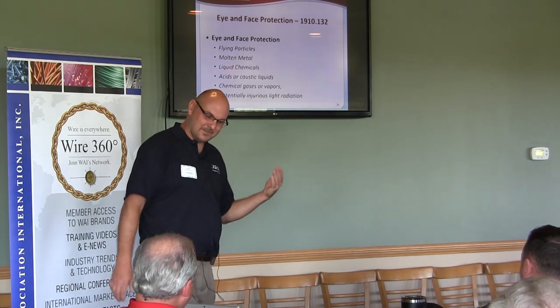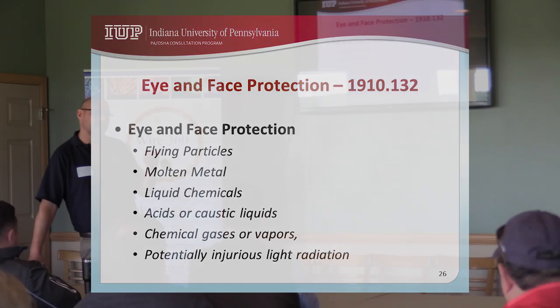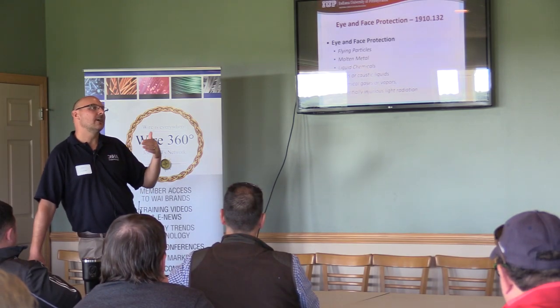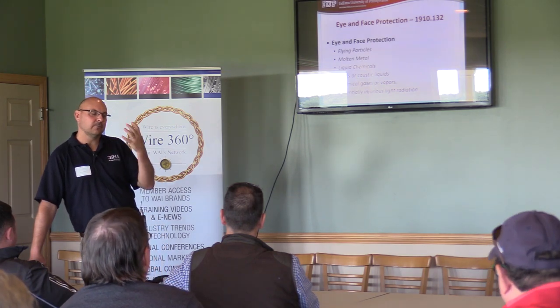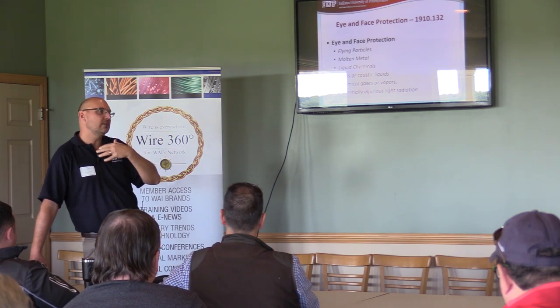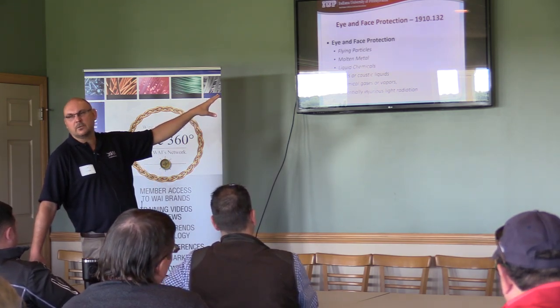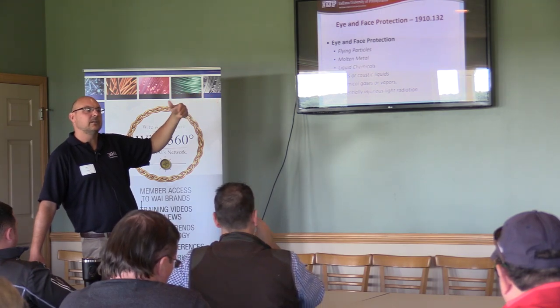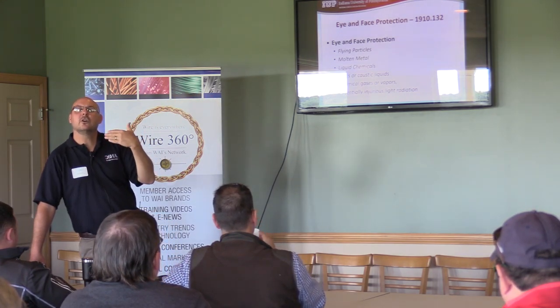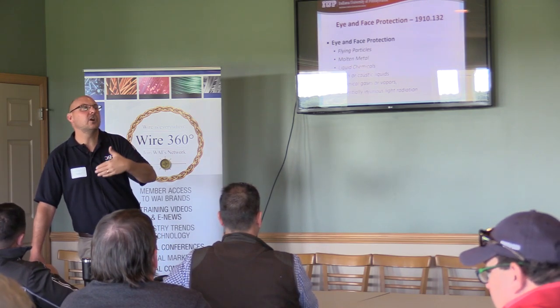The other top 10 item is eye and face protection — simple common sense. Walk into a shop where someone's doing grinding and they have regular street glasses on with no safety glasses, or they're doing grinding with sparks flying and they only have safety glasses on where they should have a face shield. That's where eye and face protection becomes one of the top cited violations: the employer is not providing the appropriate type of eye and face protection for the job tasks being done.